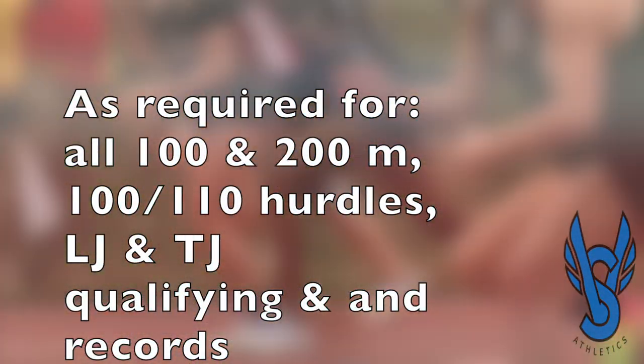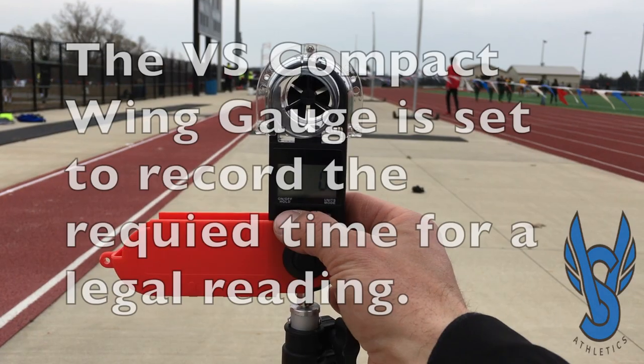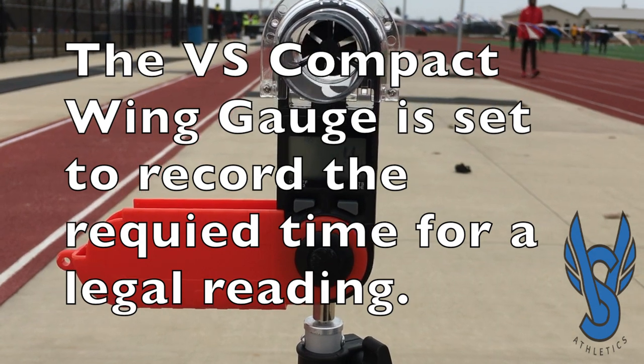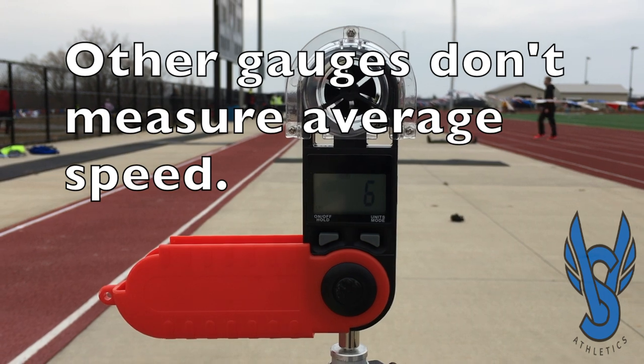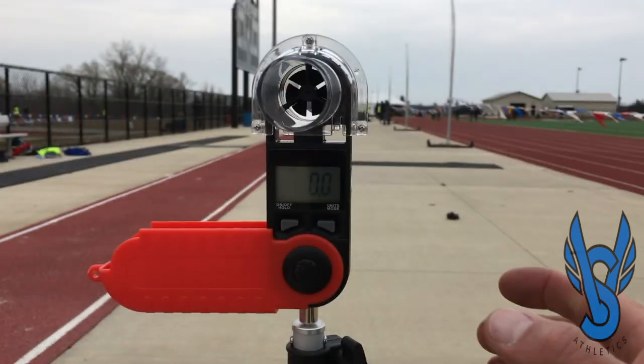The VS Compact Wind Gauge is the least expensive, fully functional wind gauge on the market. Our wind gauge is able to record for the correct number of seconds in order to meet rule-specified time of average wind during that contest. Otherwise, it's not a legal wind measurement.